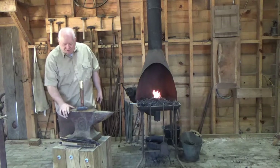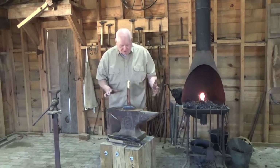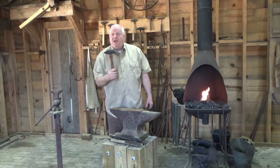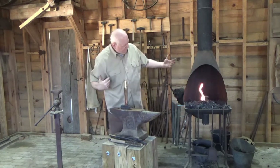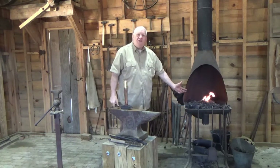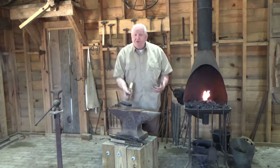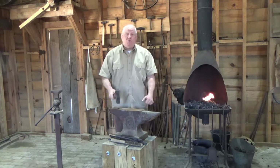In front of me you see probably the most iconic piece — the anvil. The anvil is a piece of steel we use to hammer on. Our other tool is a hammer. Along with those primary tools, here is the forge. The forge is our source of heat. We work by heating the metal up until it becomes plastic or moldable, and then use the hammer and anvil to move the metal and shape it to where we want.